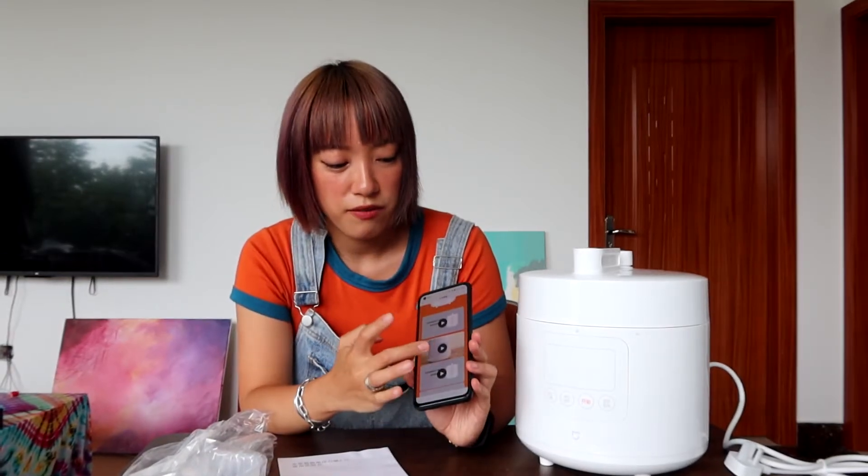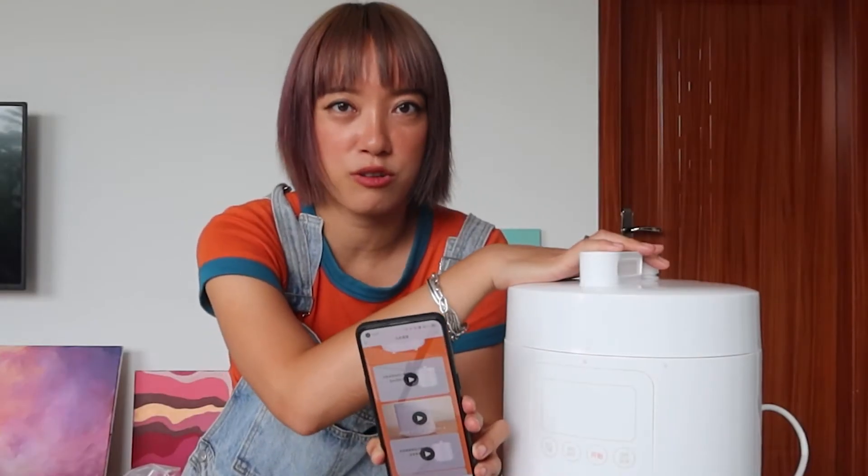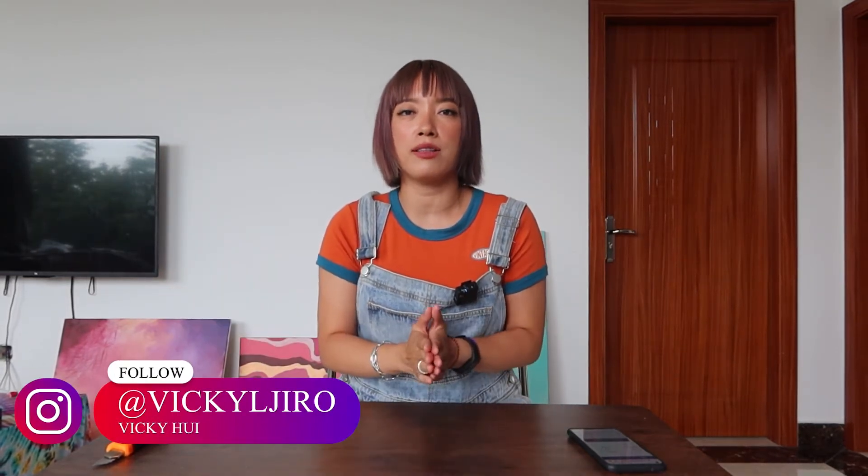Hi guys, welcome back to my channel. This is Vicky and I make videos about my life in China as well as unboxing videos of items I buy while living here. In today's video I'm going to unbox the Xiaomi pressure cooker that I bought the day before yesterday.